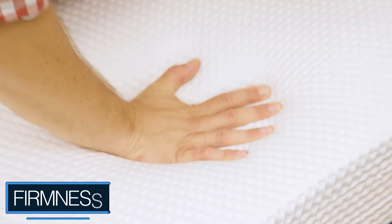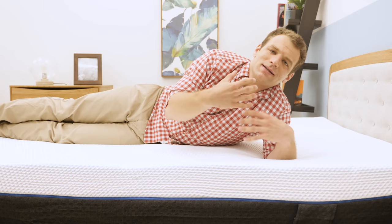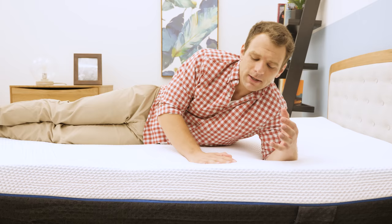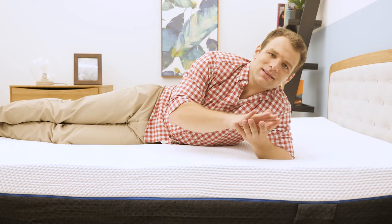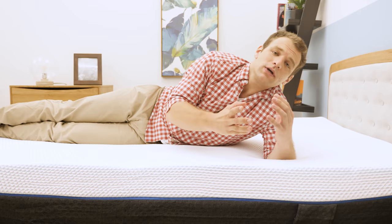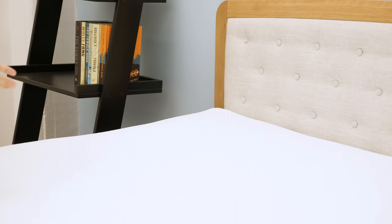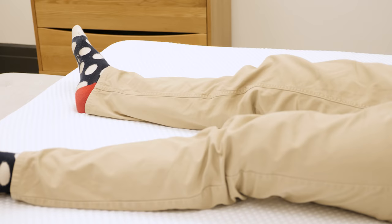Now it's time to get an idea of the feel and firmness. Pressing into the cover, the first thing I notice is how bouncy it is — that quick response to pressure helps you feel on top of the mattress rather than stuck in it. It is a little firmer than I was expecting. It's a bed in a box — it comes compressed, and it needs time to decompress. I've had this mattress out of the box for about two days. If you get the Emma, don't judge it right away; give it enough time to fully decompress before sleeping on it.